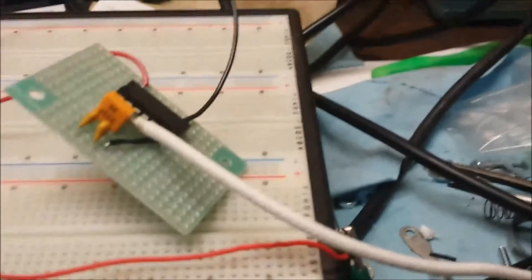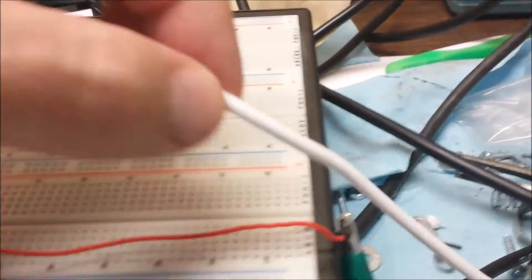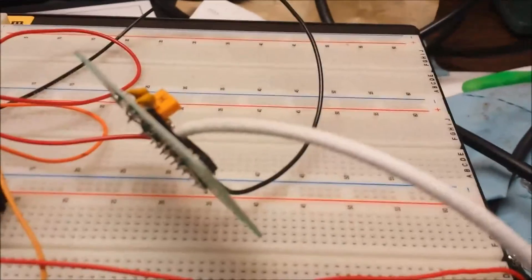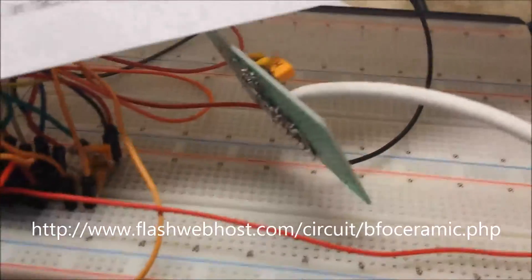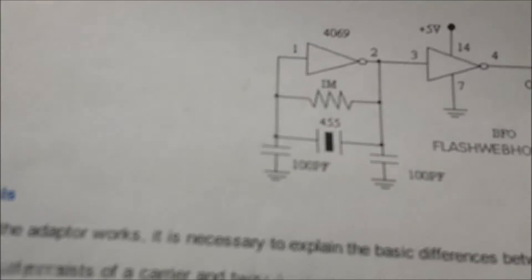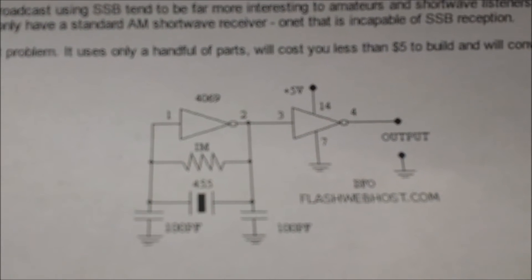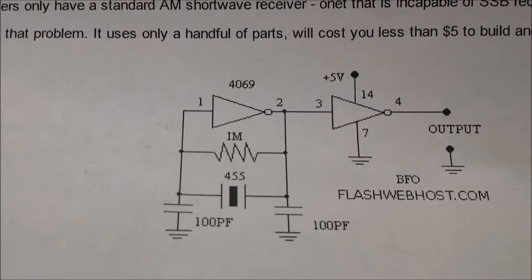Next step will be to actually mount it in the radio. For the output I used this really thick wire — I'll show you why when I mount it into the radio. I got the design for this BFO off the internet. If you go to flashwebhost.com/circuit/BFOceramic.php, that's where I got the information to build the circuit. I'll go ahead and have that URL on the website.